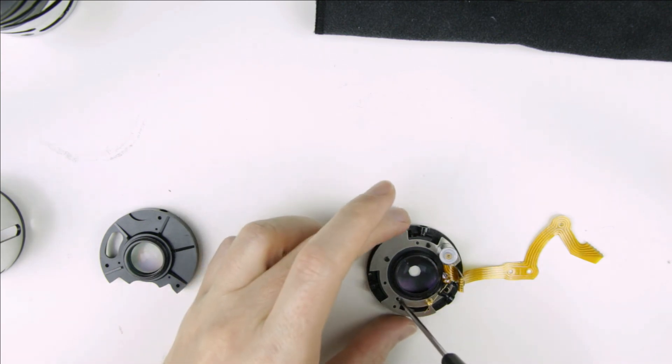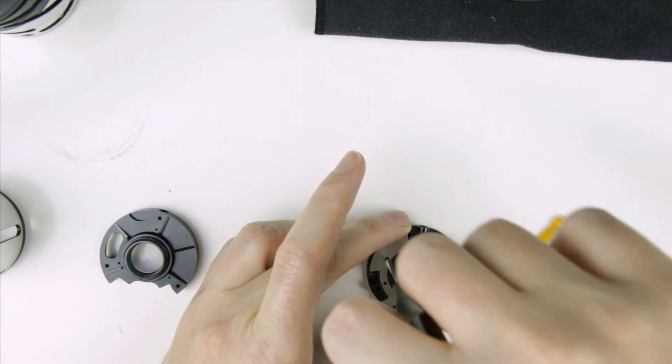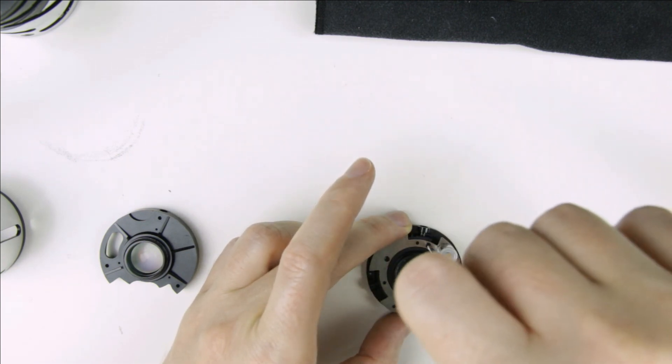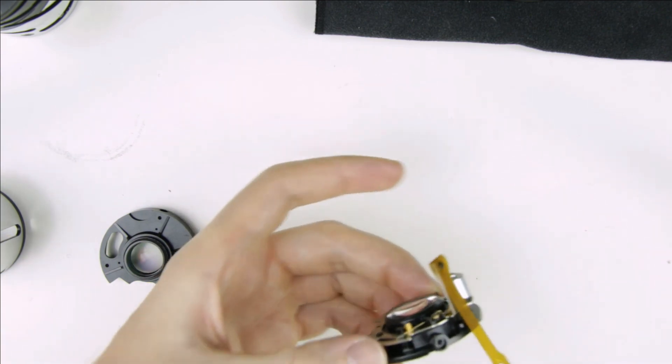Now we are done with replacing the old flex cable with the new one and we can continue assembling the lens. You can find a link in the upper right hand corner and in the description below. See you in the next video. Thank you very much for watching my videos. If you find it useful, informative and it adds value to you, then please share it, like it, subscribe to my channel and consider donating. Links are in the description below. If you have anything to add to this video, please share it in the comment section.